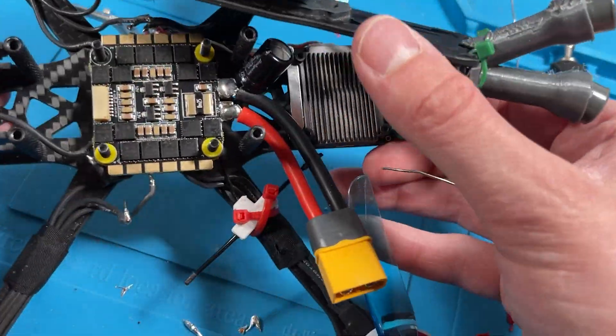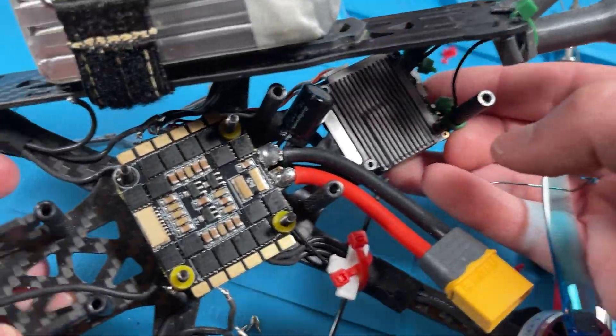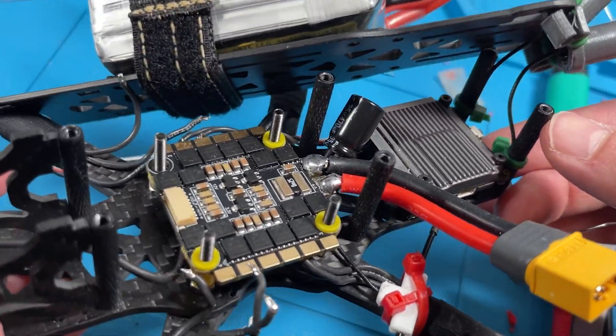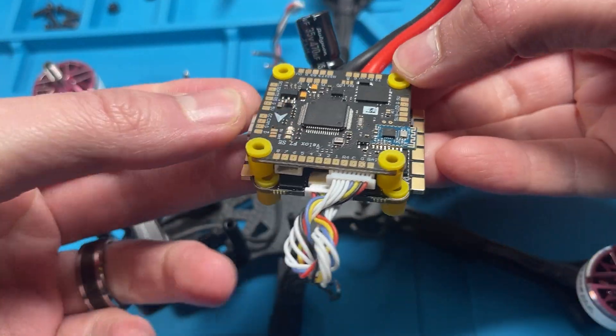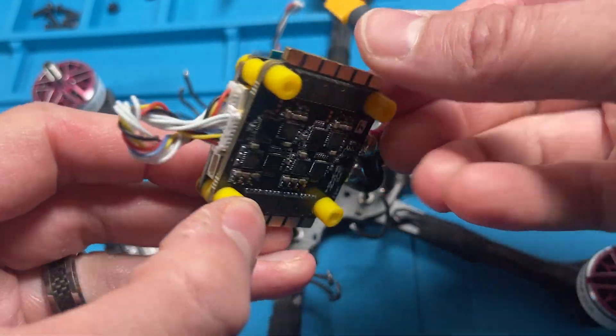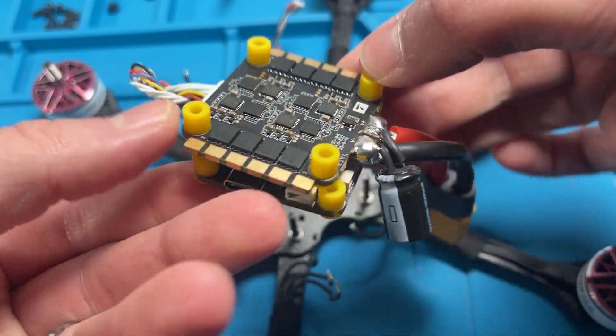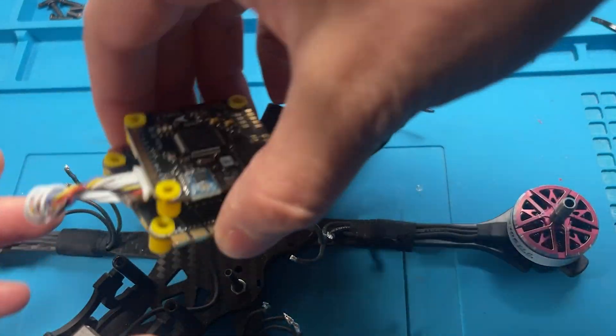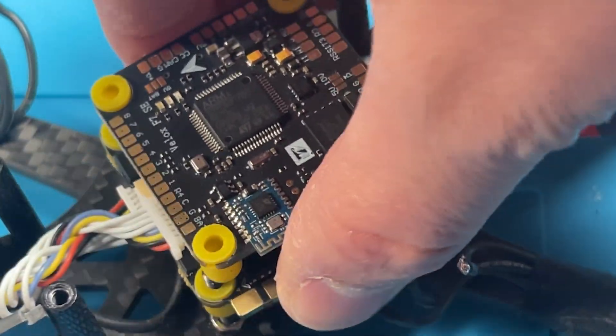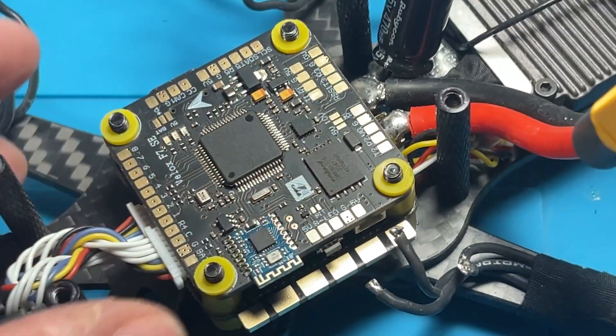I have the XT60 going in the direction that I want it to, and I'm going to end up just zip tying it right to that post — I really like how it's seated in here. Next, I chose the taller gummies and put them on the ESC and the flight controller. The taller gummies are nice because they give you a lot of wiggle room. For this frame, I needed M3 30 millimeter screws, and that gives me just enough clearance.